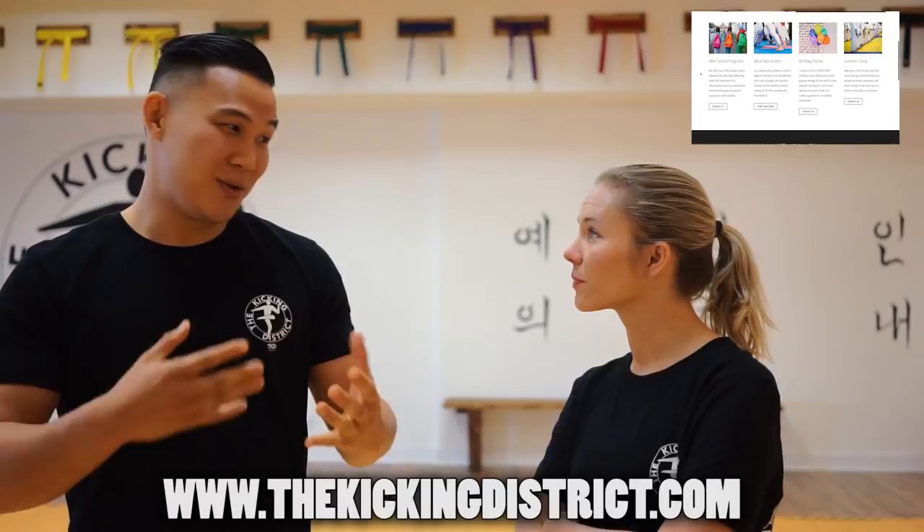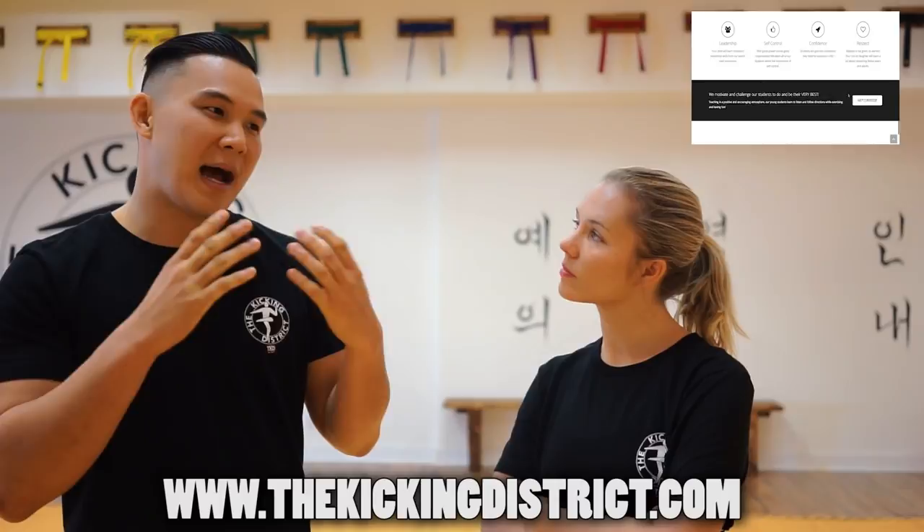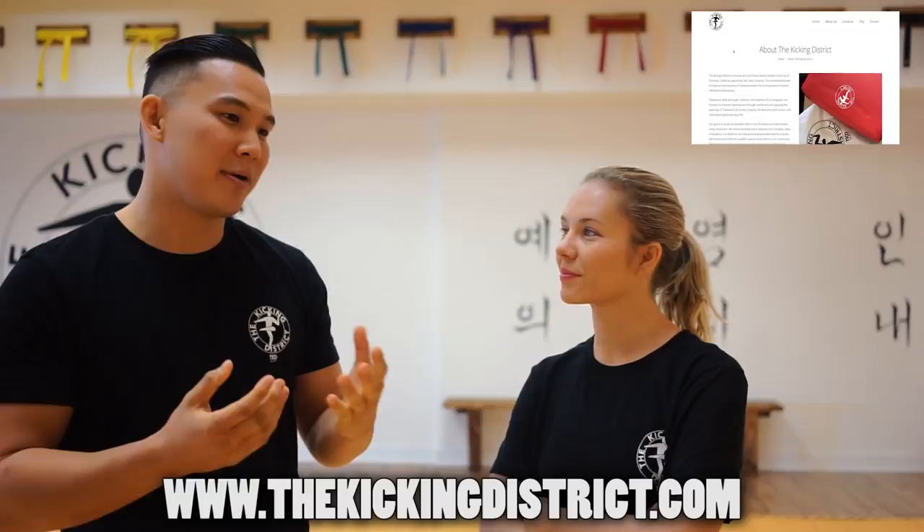The Kicking District is targeted towards children and we teach them how to build their character through martial arts. We don't really focus on tournaments. I grew up doing tournaments my whole entire life, always trying to get first place — it was always a win or lose situation. So for me, I want martial arts to be a lifestyle of training. I really empower the kids and build their confidence through martial arts so that they train for a lifetime, not for a tournament or a gold medal.